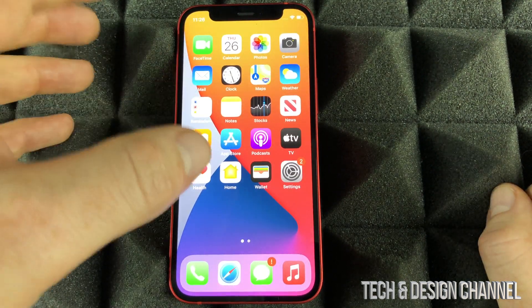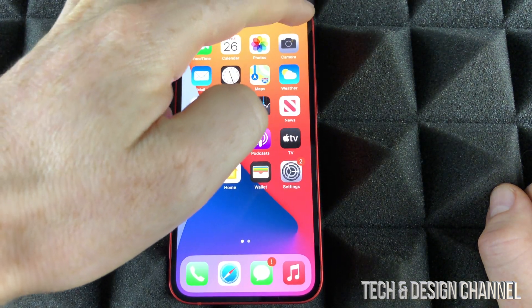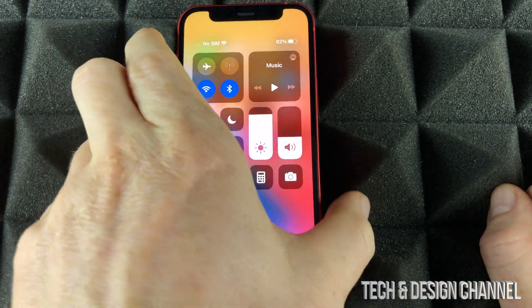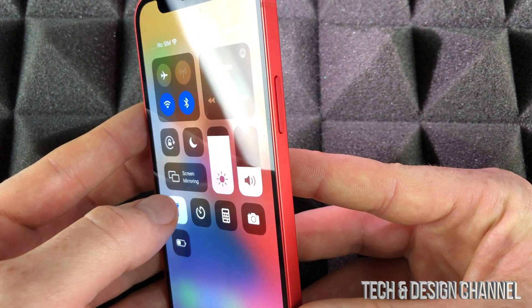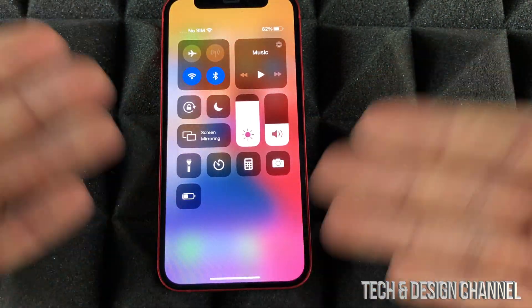To turn on the flashlight on any iPhone, all we have to do is tap the top right-hand corner, scroll down, and we'll see our flashlight where we can turn it on. I just turned it on — the flash is working. I'll turn it off and on, off and on. That's how it works, and that's for any iPhone out there.